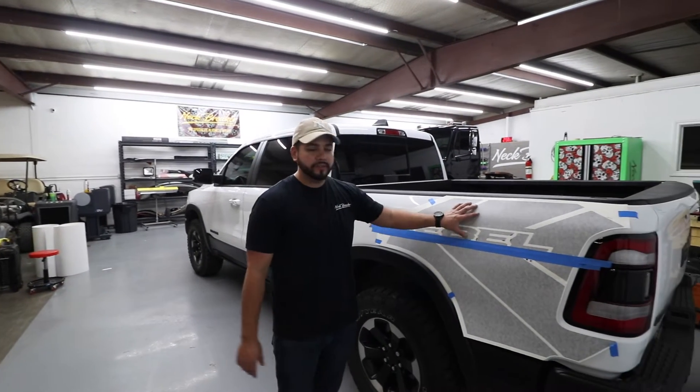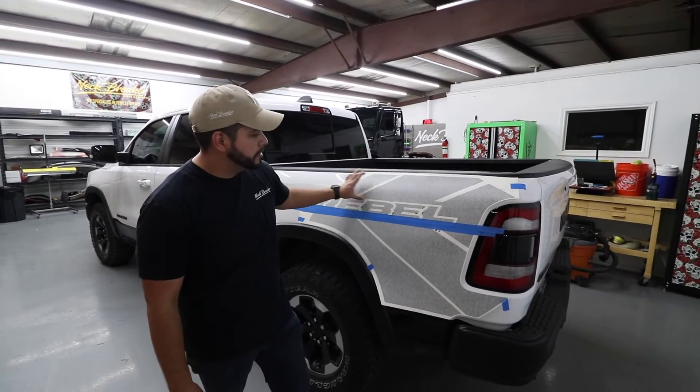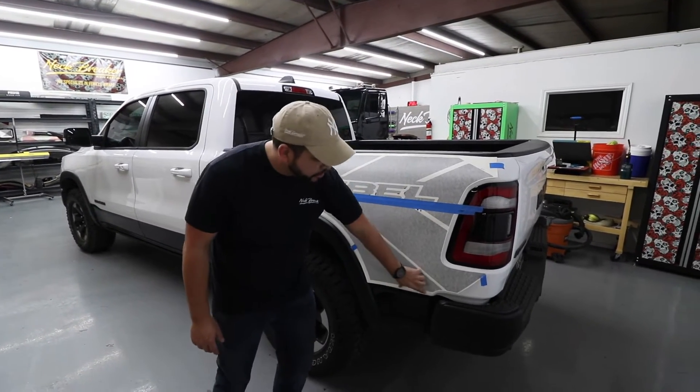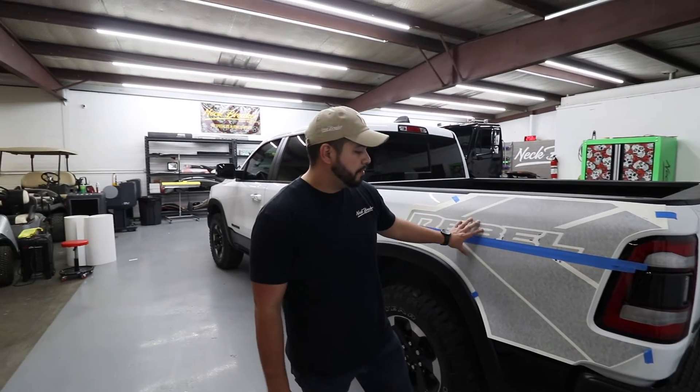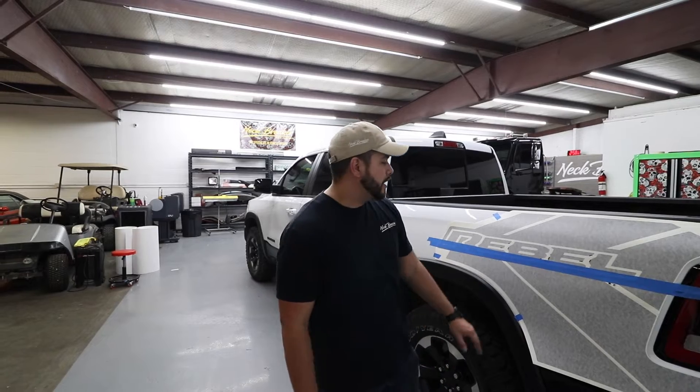We're going to bring you guys in. Obviously you would center it and make sure it was straight — we went off the body line here, six inches. Anytime you're lining up things you really want to find body lines that are straight with the vehicle so that you can line them up correctly. If you want a video on that let me know and I'll make one.